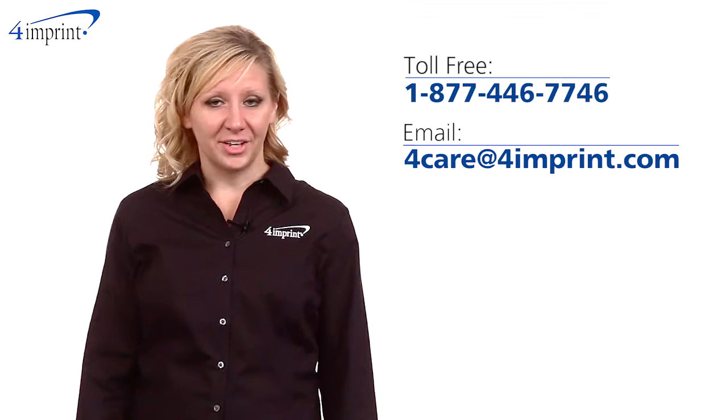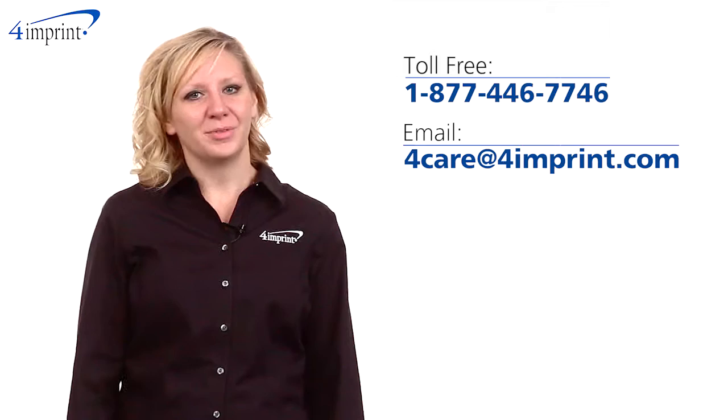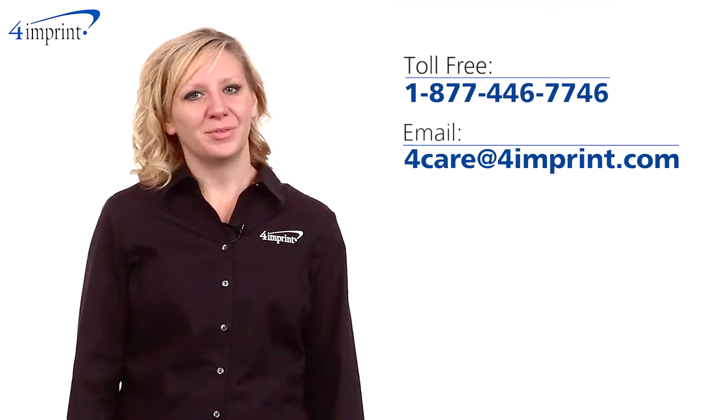As always, if you have any questions about this or any of our other products, please contact one of our friendly customer service representatives. Thanks for watching 4imprint's online videos. This has been the 3-in-1 letter opener.